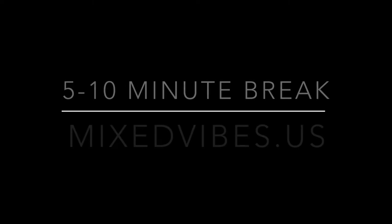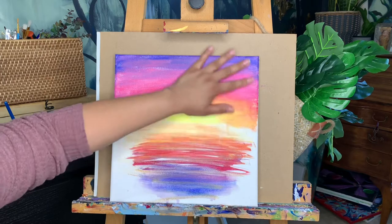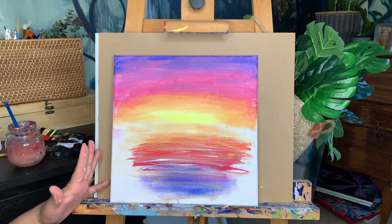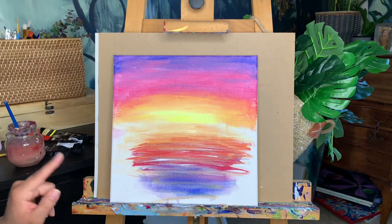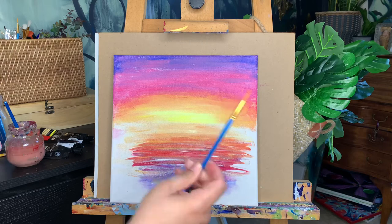All right, we're back from the break — that was five minutes and mine is dry. Now we can see where we missed some spots — there might be some little speckles of white in your sky. That doesn't really matter much because sometimes they look like little clouds, but if you don't want them I'll go back at the end and fill those in. First I want to get started with our silhouette, and as that dries we can add finishing touches to the sky. I'm switching to a smaller tip brush.